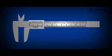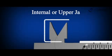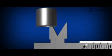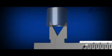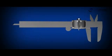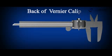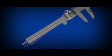These jaws are extended to the other side, called the upper or internal jaws, which are generally used to measure the internal diameter of a hollow cylinder. There is also a metal strip attached at the back of the Vernier calipers which is used to measure the internal depth of a cylinder.